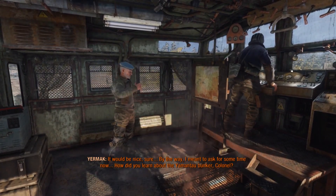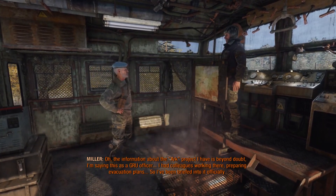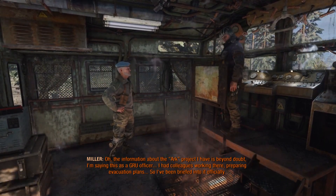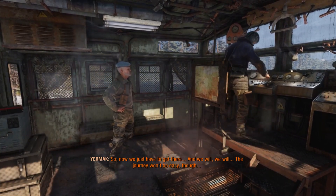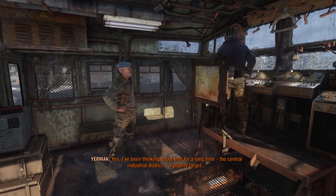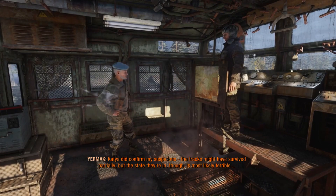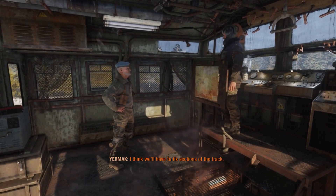By the way, I meant to ask — how did you learn about the Yamantau bunker? The information about the ARC project I have is beyond a doubt. I'm saying this as a GRU officer. I had colleagues working there, preparing evacuation plans — I've been briefed into it officially. Now we just have to get there. And we will. The journey won't be easy, though. We were never looking for an easy way. The central industrial district — a priority target. The tracks might have survived partially, but the state they're in now is most likely terrible. I think we'll have to fix sections of the track.